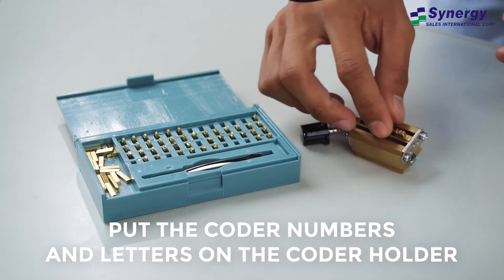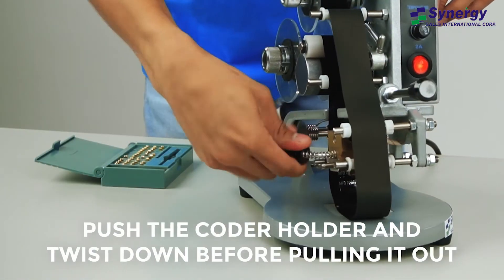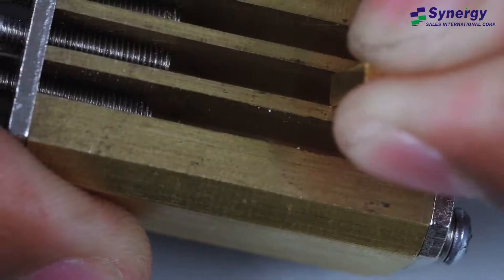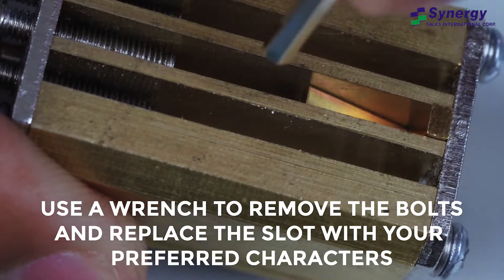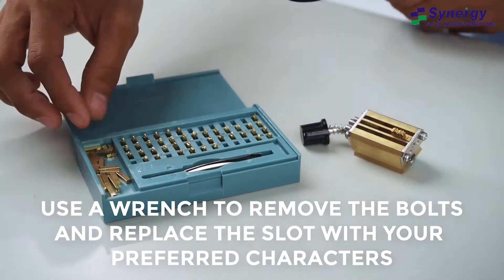First, put the coder numbers and letters on the coder holder. Push the coder holder and twist down before pulling it out. Use a wrench to remove the bolts and replace the slot with your preferred character options, which are available in letters and numbers.